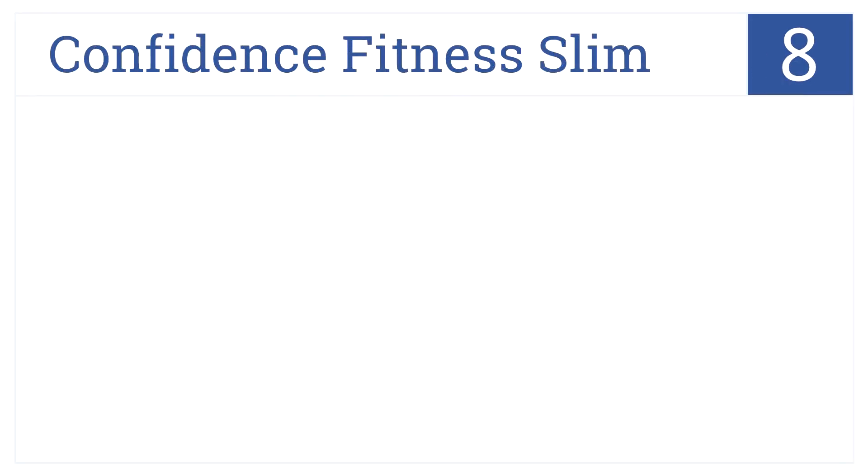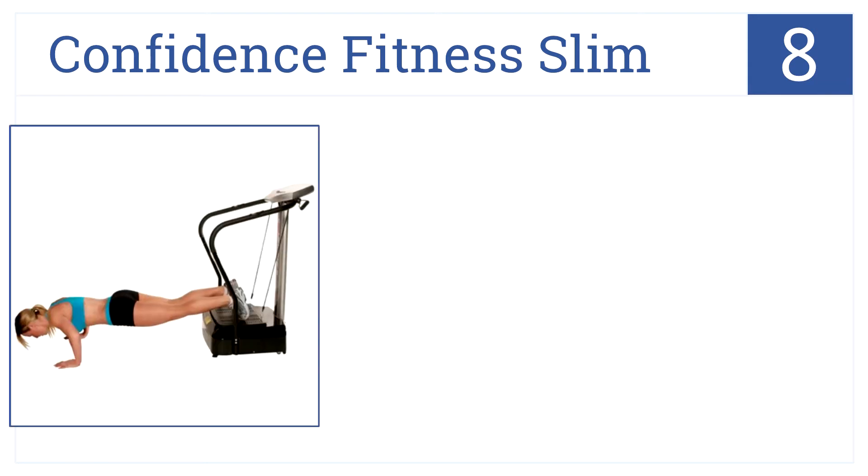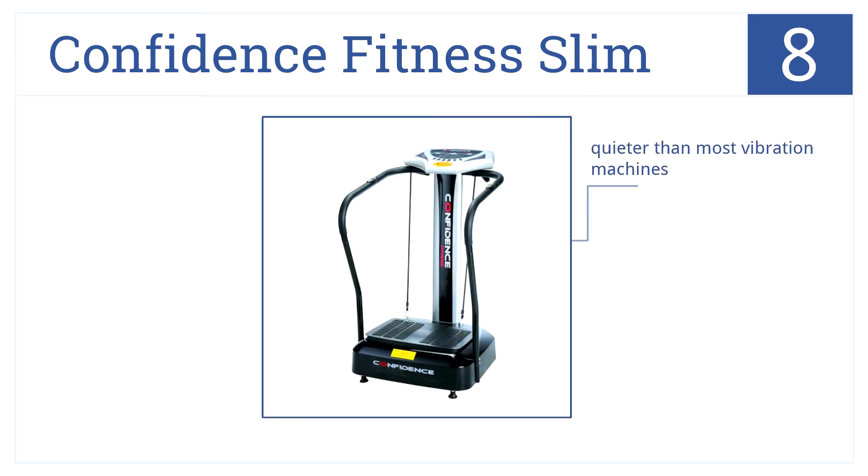At number 8, it's the Confidence Fitness Slim, which can be used for a range of standing and seated exercises to work out just about any muscle group. It's quieter than most vibration machines, yet shakes the entire body with high-intensity vibration.